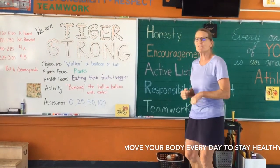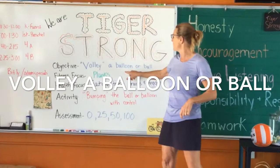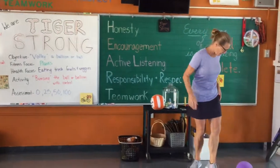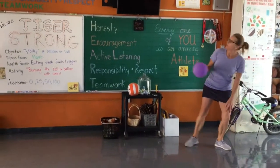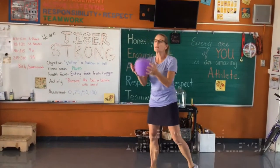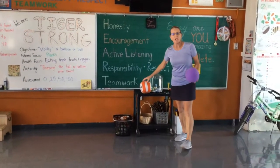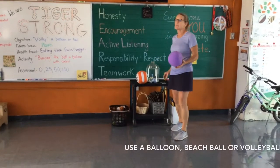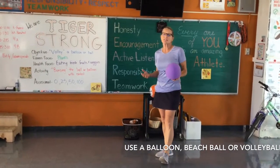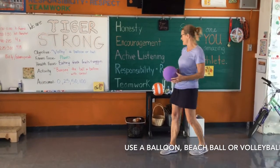You can do this. We can do this together. Our objective today is to volley a balloon or a ball. We were doing striking earlier using a balloon. Volley is when you're using the balloon or ball for volleyball. You can use a balloon, a beach ball, or if you have a volleyball at home, you can use a volleyball. A soccer ball or basketball is going to hurt, so you don't want to use those — use something that isn't causing pain on your arms.